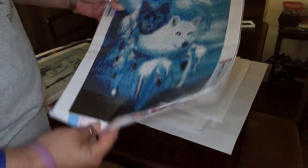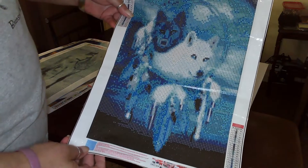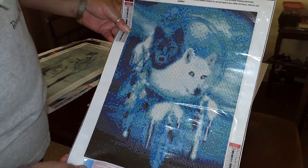This is two wolves and a dream catcher. It's also a 30 by 40.